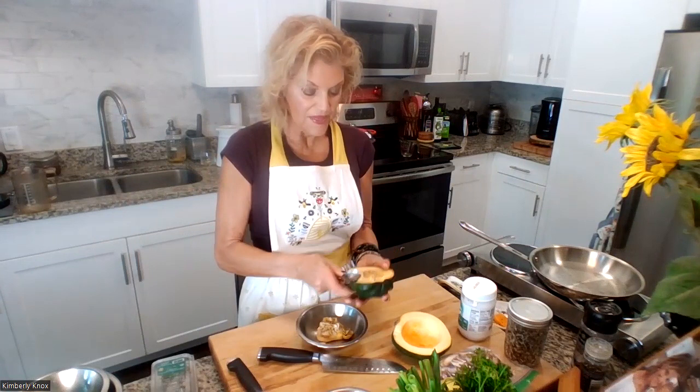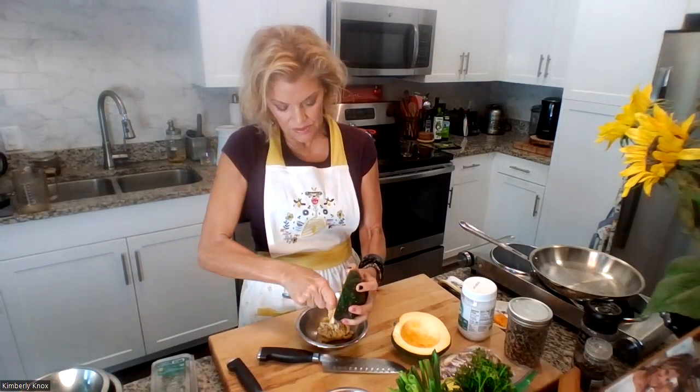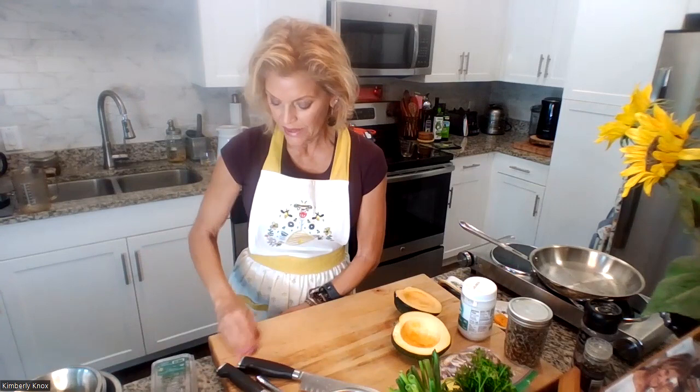I always line parchment paper on the pan — it helps with cleanup. I'm going to rub the squash down with coconut oil and get it on the pan with a little salt and pepper. Let me go grab the pan and parchment paper.